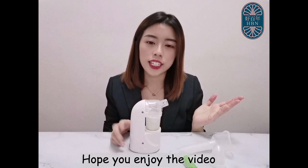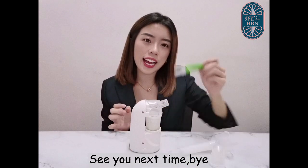That's all for today. Thank you for watching. Hope you enjoyed the video. See you next time. Bye bye!